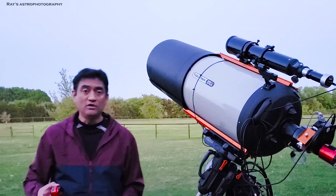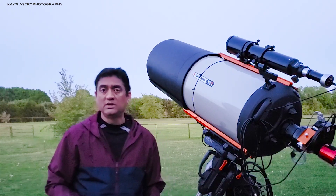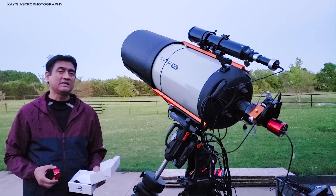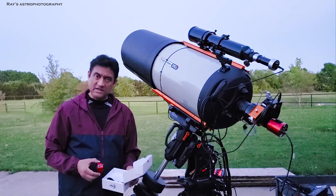By the way, if you are new to this channel, I take pictures of comets, planets, asteroids, galaxies, nebula — a variety of deep space objects. So if you are interested in these videos, please feel free to subscribe to my channel. Thank you.